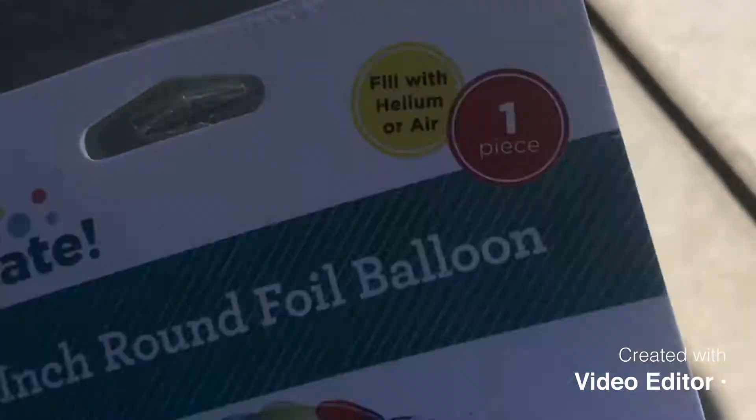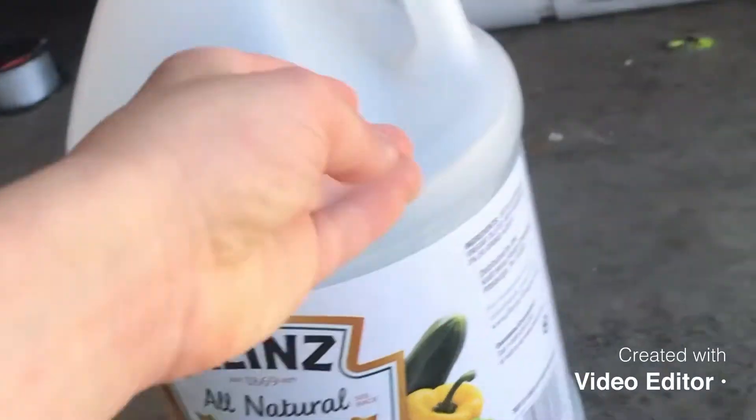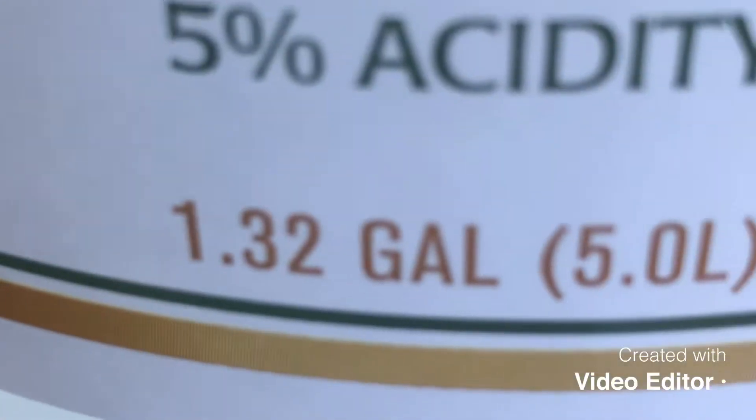You're going to need one balloon — it can be any balloon. You'll need one jumbo size vinegar. You never know how much you'll need; this is 1.3 gallons, so that should be enough. You also need a water bottle and some baking soda.